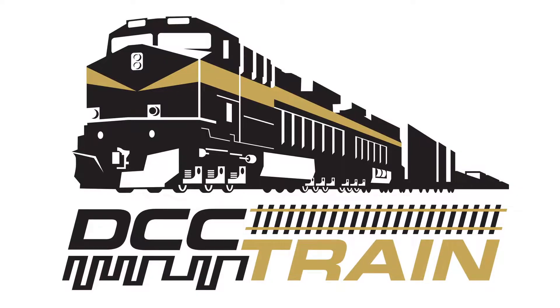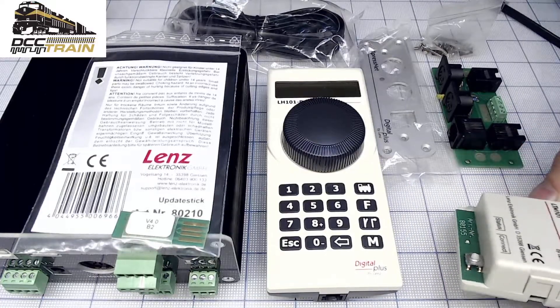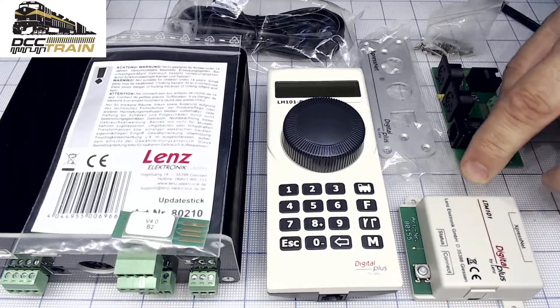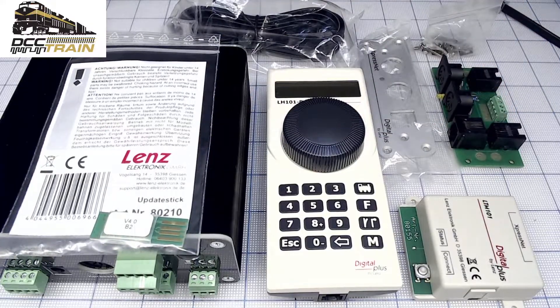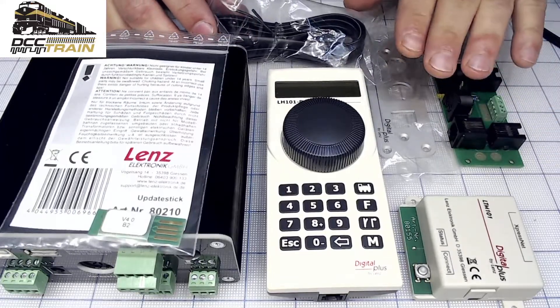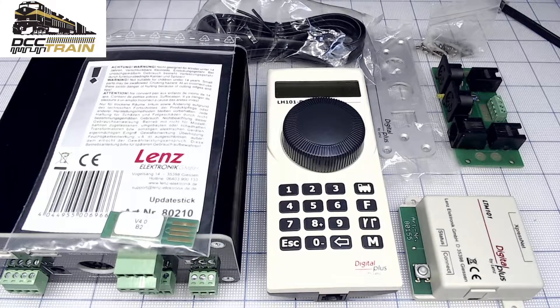What's up guys, AK with DCC Train. In today's video I'll connect the LTM 101 transmitter receiver by ExpressNet to my LZV command station — in this case my older command station. My next step will be clarification on the update using that panel.